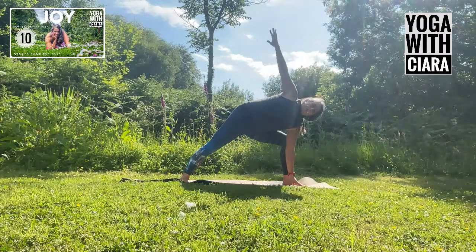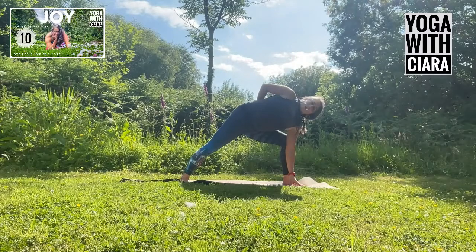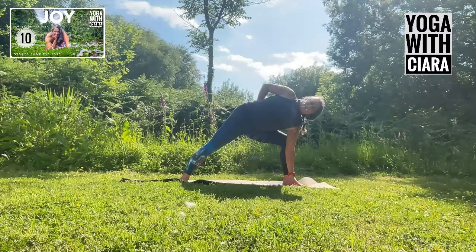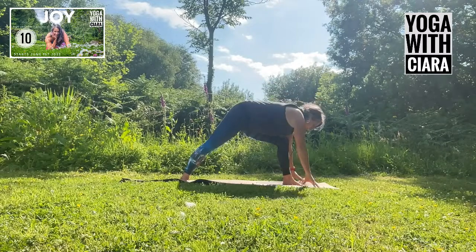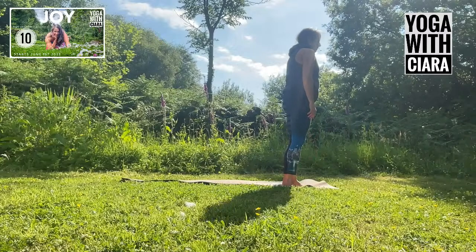Turn your palm and bring the back of your right hand to your lower back. Pull your right shoulder back even more. Both hands to the floor, step forward, come all the way up. Great.